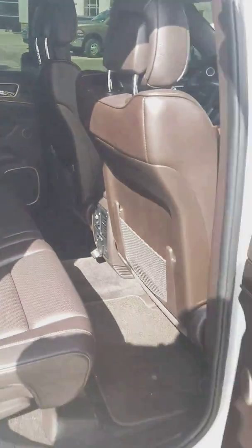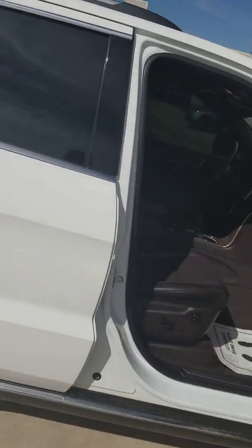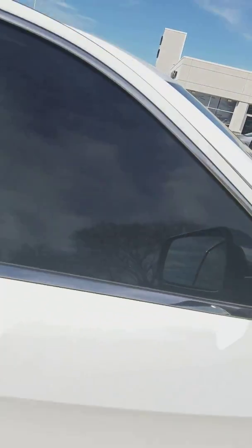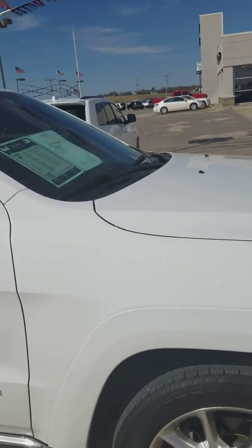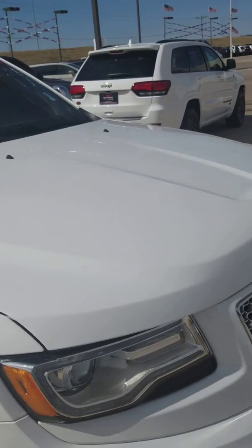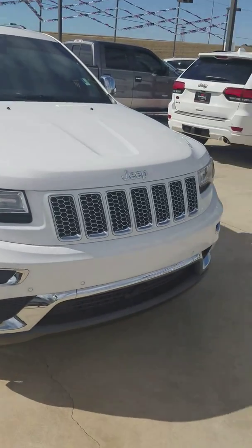The passenger side — like I said, it's a clean little vehicle. We shouldn't have any problems at all with it. Everything is good to go. If you have any questions, you've got myself at 580-618-5129. Thank you.